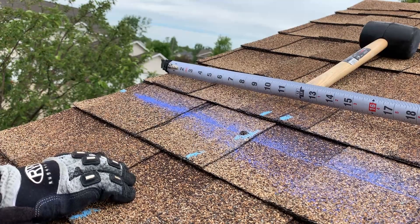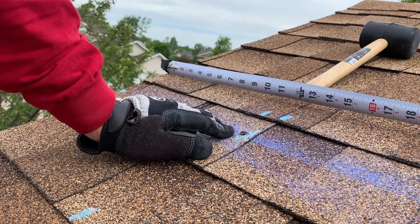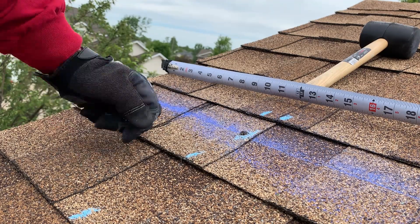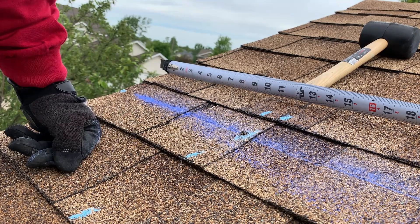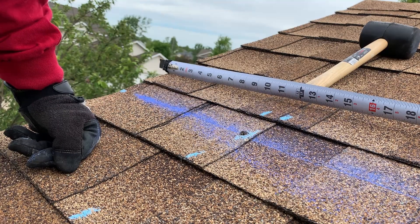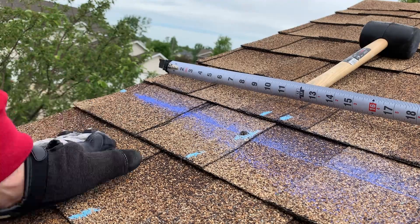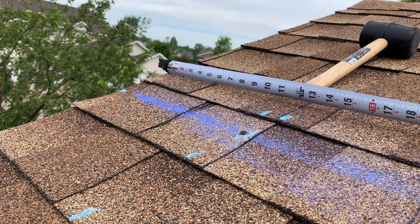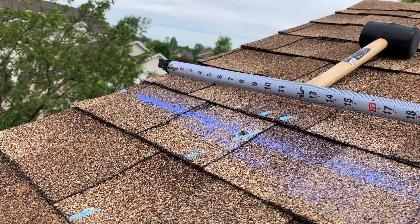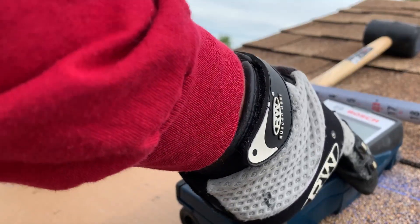Looks like I missed it — wasn't quite in this spot, but I know I'm pretty close. My goal was to not put a whole bunch of wrong holes in, but this is pretty close. I'm going to grab my scanner one more time and figure out whether I need to go left or right. I don't believe it's going to be that far off.